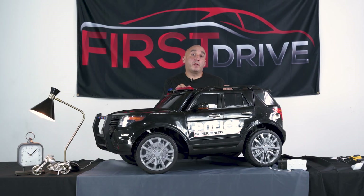This concludes our assembly video for the Police SUV First Drive vehicle. We hope this video has been informative and helpful, and we thank you for watching.